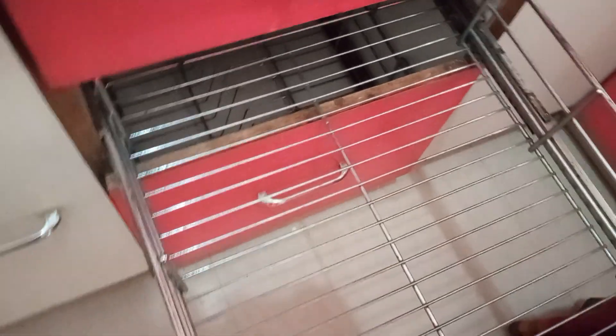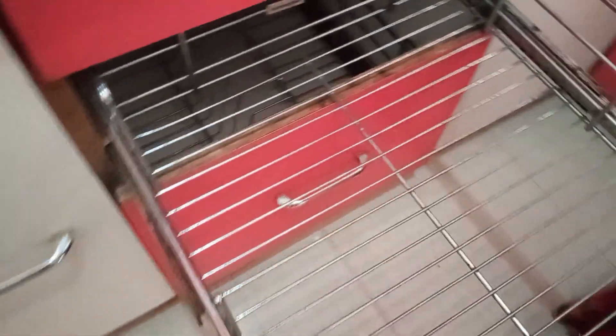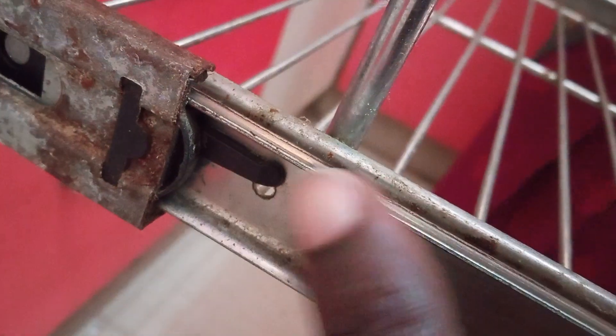Hi guys, in this video we are going to see how to remove the tray from the modular kitchen. It will come up to this point — you can see it here. On one side the knob will be there, it is towards the upside.